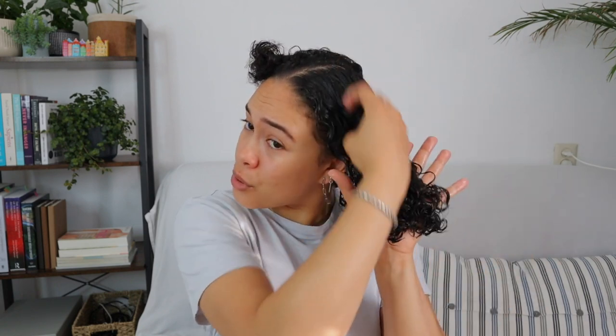If my hair is soaking wet, the product kind of slides off, but on somewhat damp hair it actually feels like my hair is absorbing it, which feels pretty good. This feels a little different because normally I go in with a leave-in conditioner first and then a cream, but this is going to be a one-product wash and go. I'm very curious to see how it turns out.